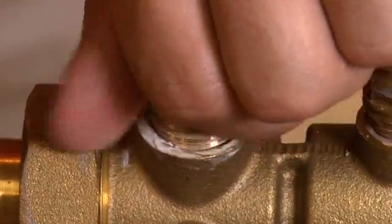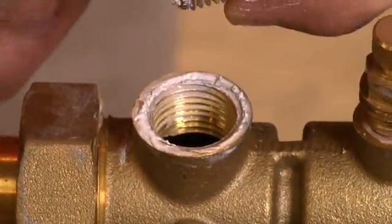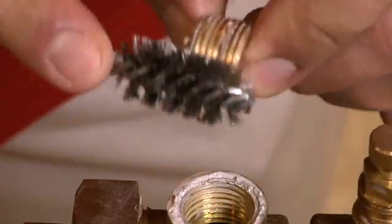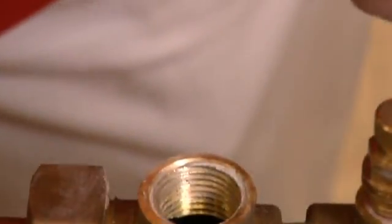Once we remove the half inch plug, we'll want to make sure that we clean the plug entirely using a half inch or a quarter inch wire brush depending on what you have. We want to clean not only the threads on the plug but also the threads inside the valve, and make sure that they're completely clean.